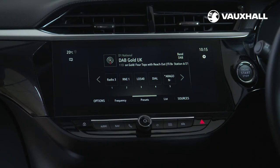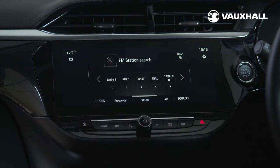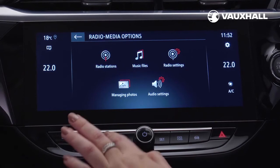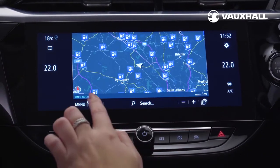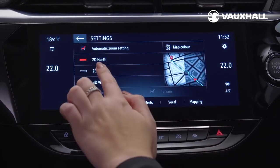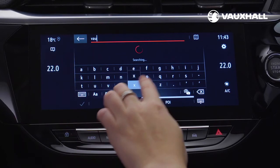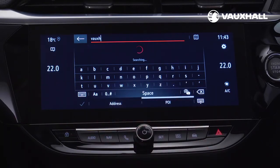You also control the DAB digital radio using the touchscreen. Save your favourite stations by selecting a radio station and holding a number at the bottom of the screen. If you have sat nav, press the nav button to access it. Choose between a 2D or 3D setting and enter your destination. The points of interest function will help you find your nearest dealership, hotel or petrol station.